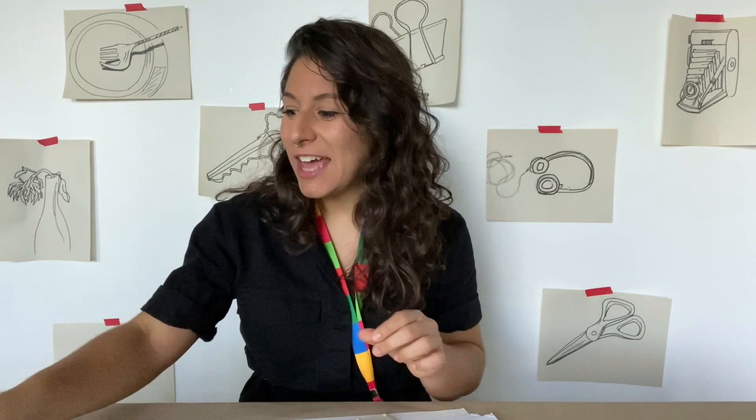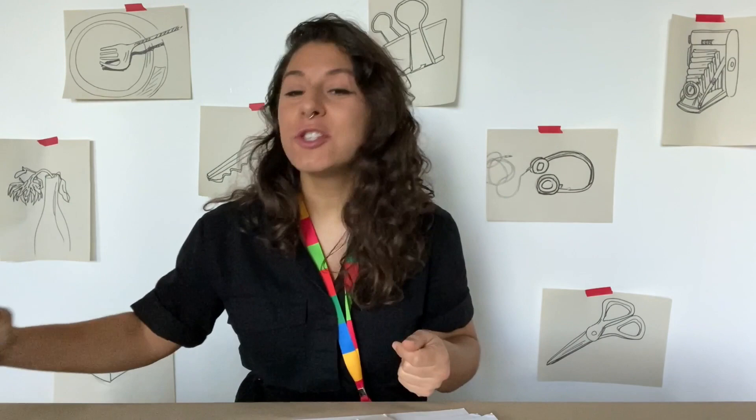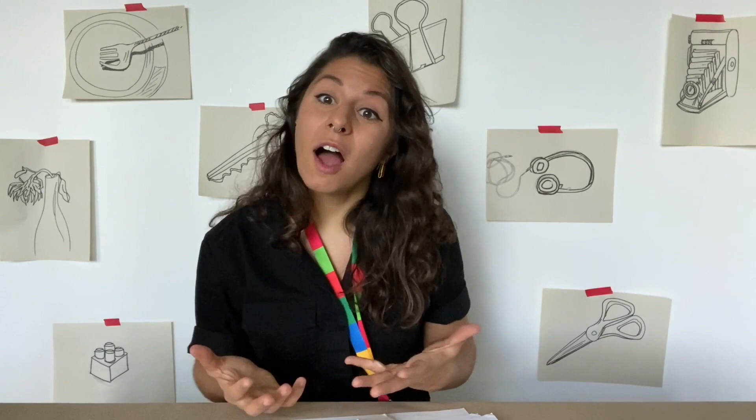You're going to want to pick something to draw. I have a key here from a house I used to live in that I keep, and I also have an old camera that I like to keep on display because I really like the way it looks. You're going to want to pick something as well — maybe something that's meaningful to you, something you use all the time, or something you just really like the way it looks. Maybe a toy or something you keep nearby in your bedroom. Let's go find something to draw and get started.